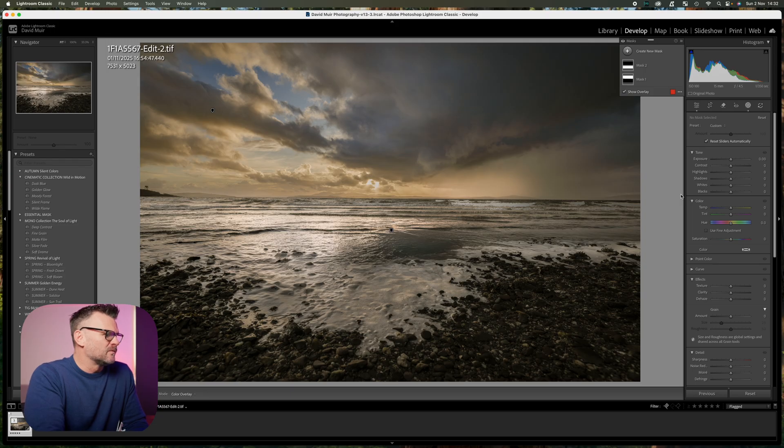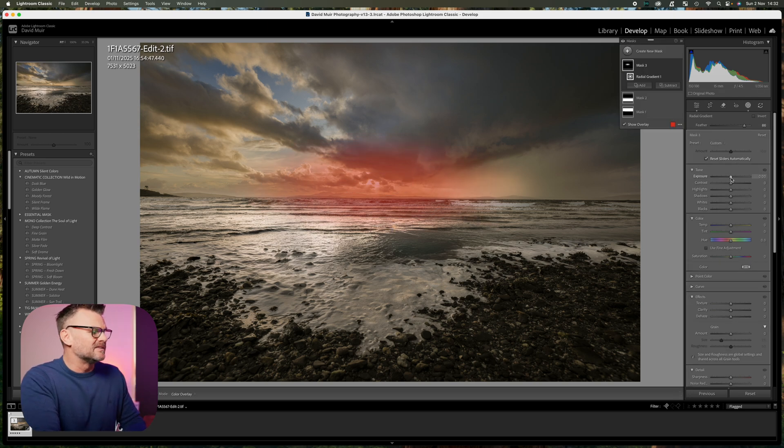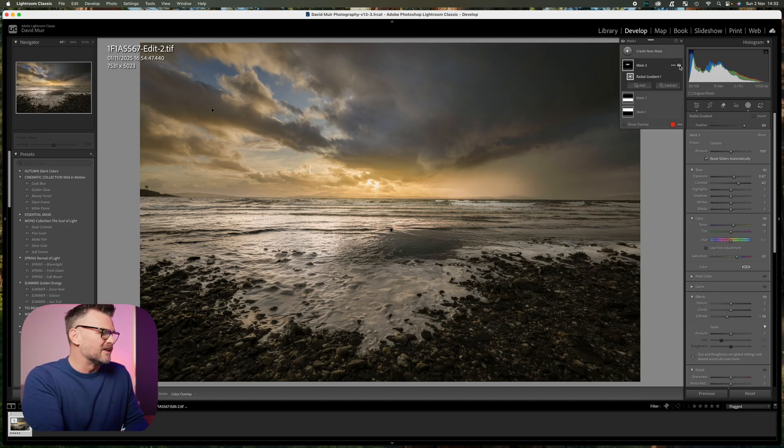The main focus of this image for me was the sun rays coming through right in the middle. So I'm going to create a radial gradient, start in the middle of the sun, and pull it out. I can increase the exposure to bring your eye in there, bring up the contrast to highlight some of those rays, and with dehaze I can go the other way to just add a little bit of glow. With that on and off you can see what it's doing to the image.